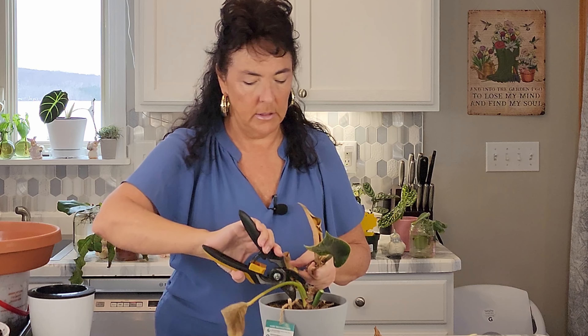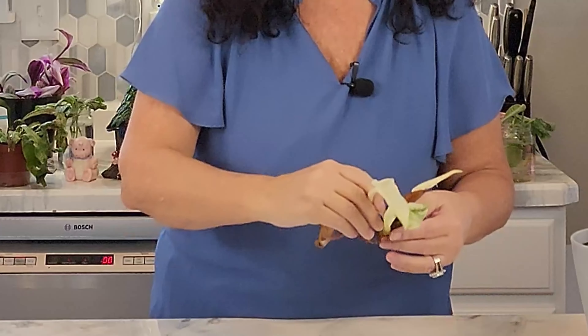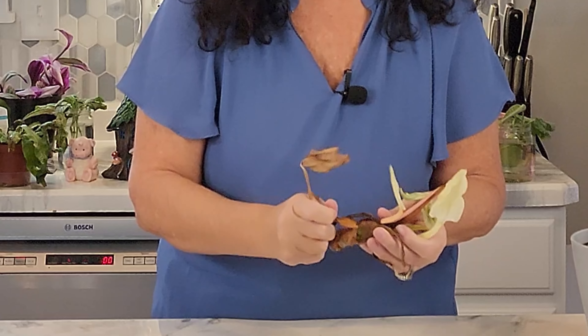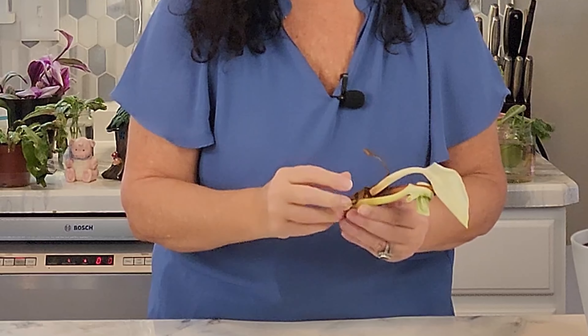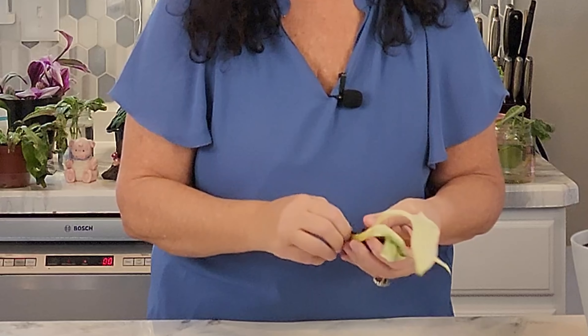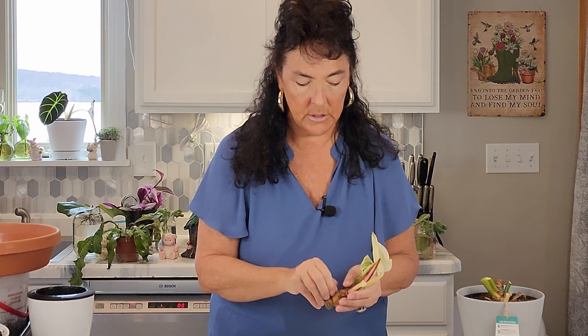My plan is to try to get it to rejuvenate. When I've had other plants with this type of stem where the nodes kind of come up, it's taken about four months for this to come back, and that's fine — I can wait. So what I'm going to do is remove these dead leaves to expose the little root sections here. I'll zoom in so you can see where these little aerial roots are coming in.